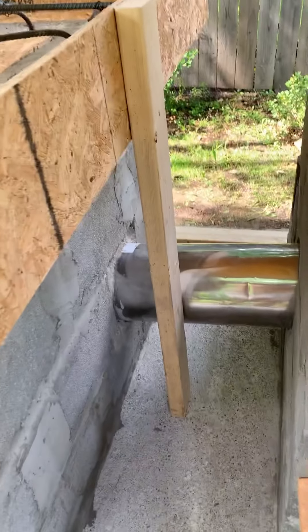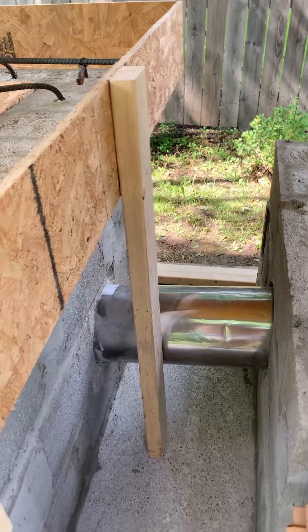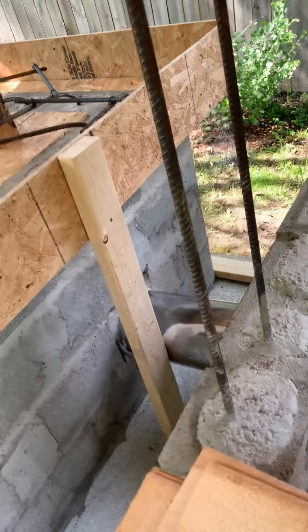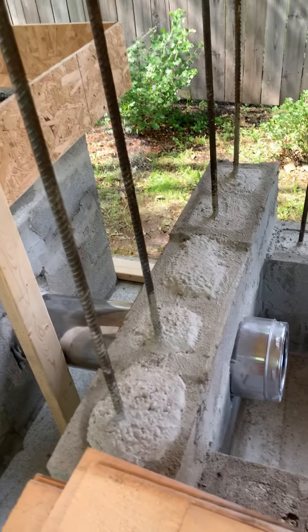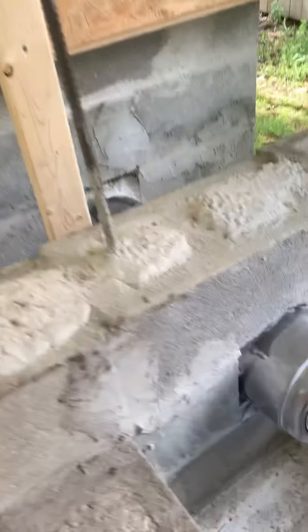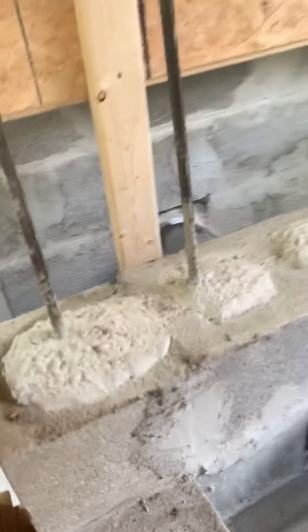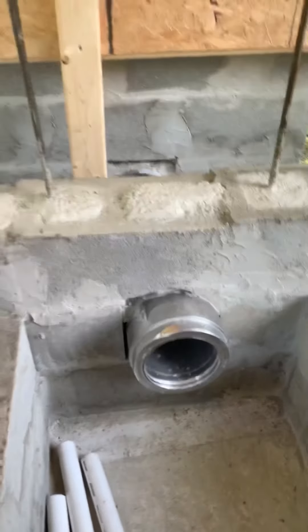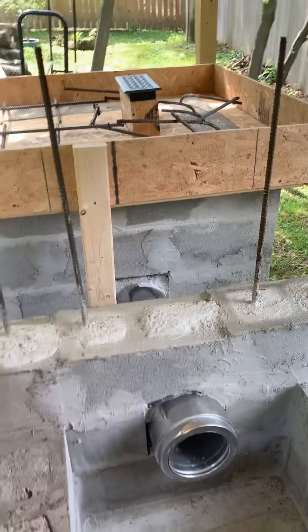What you see right there is simply the dual chrome chimney piping section you'd find at your local hardware store. I bought that on clearance — I think I paid 40 bucks for it; they're normally about 100 or so. Really happy about that.